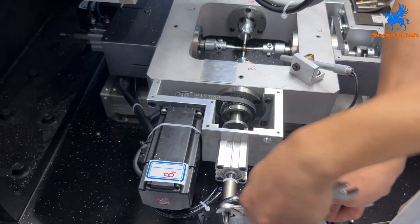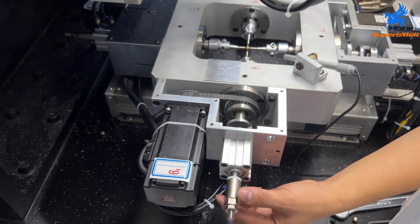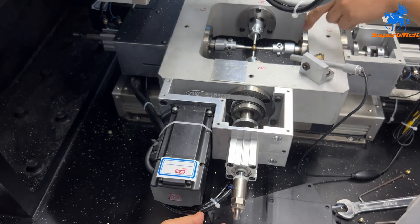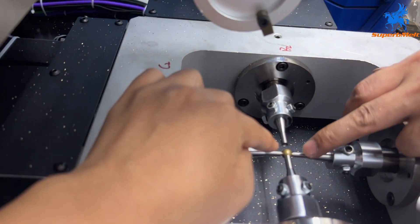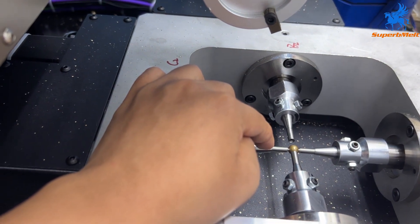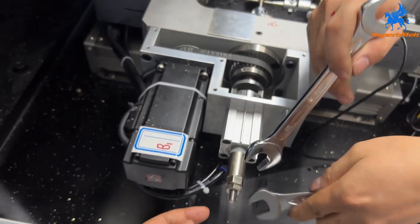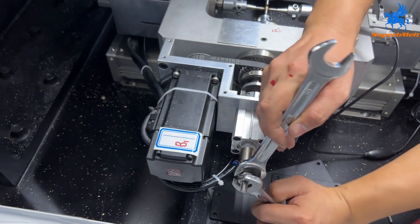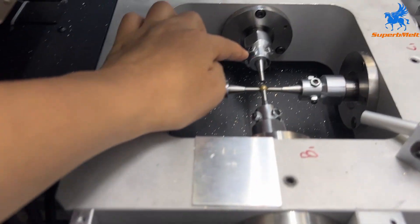Open from here, open from here, adjust it like this way. You can see the ball touch and the ball is a little moving — that little moving means it is correct. Screw it back, close it. Same for this spindle, same for this one.